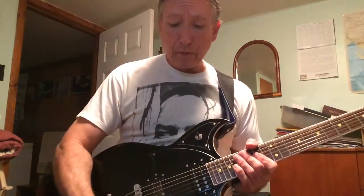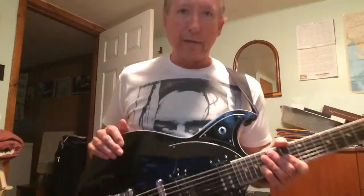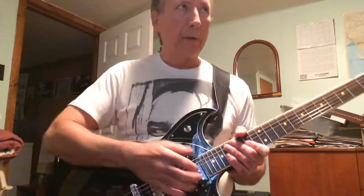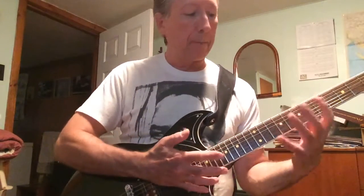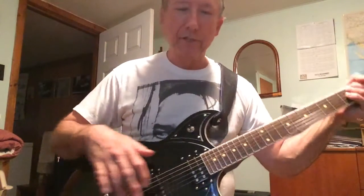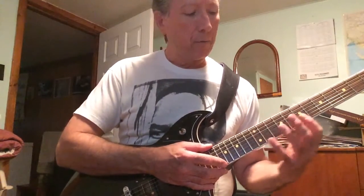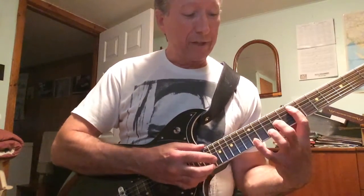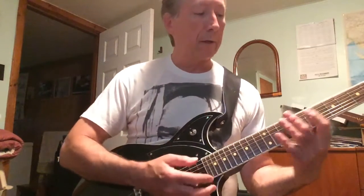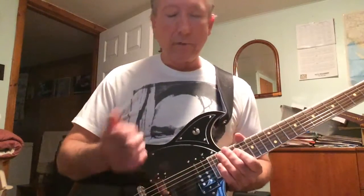Today I'm going to look at the topic of two-handed tapping. Most people are pretty familiar with it. It's a nice technique that you can use to do things you wouldn't be able to do otherwise. It's not a gimmick. Some people think it's just a gimmick because they see people doing it in a rock context where maybe they're not playing stuff that's that interesting. But it's actually a great technique for doing some really interesting music, and you can hear all kinds of great players who use that technique to extremely good effect.